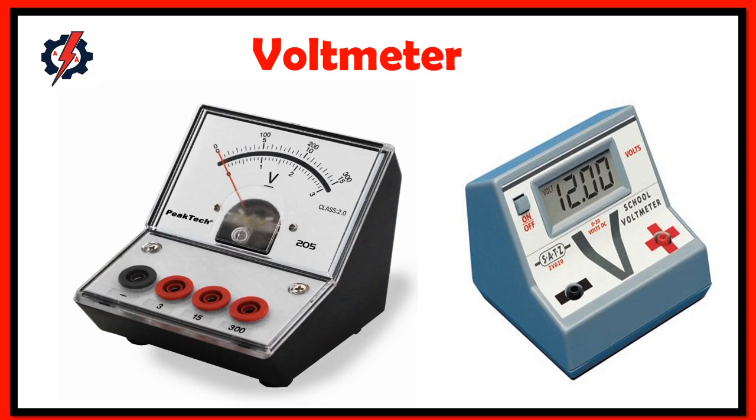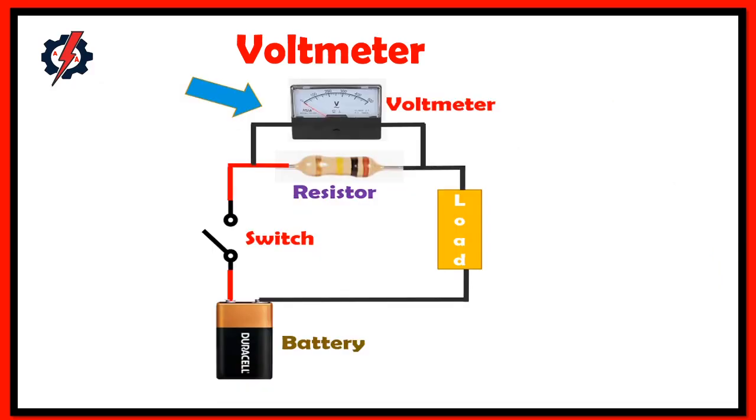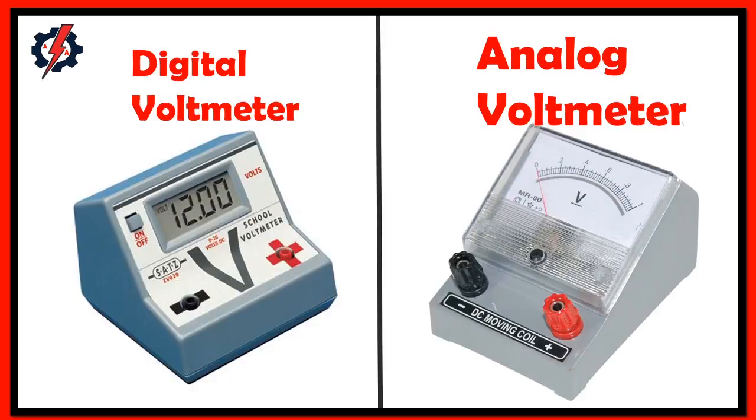What is a voltmeter? A voltmeter is a measuring instrument used to measure voltage across any two points of an electric circuit. There are two types of voltmeter: DC voltmeter and AC voltmeter. A DC voltmeter measures the DC voltage across any two points of an electric circuit. We have two types: analog and digital.